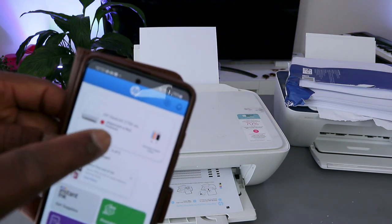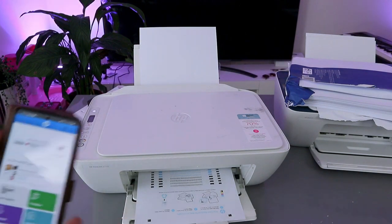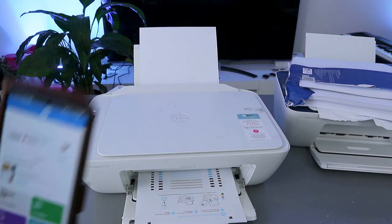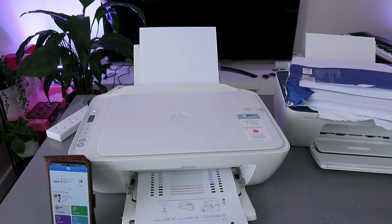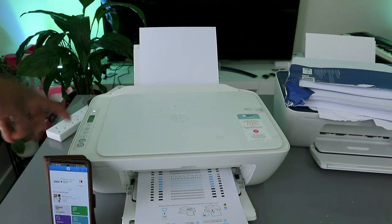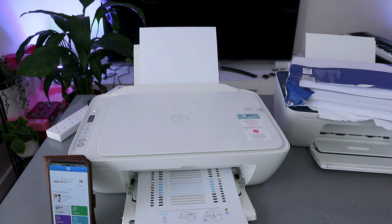The printer alignment is not yet finished — you can see it is printing the alignment page. Once you finish printing the alignment, you need to place it on top of the scanner and press the Copy Black or Color button to complete the alignment.